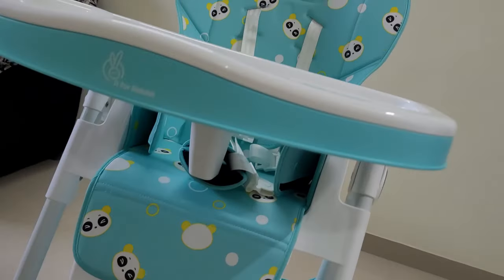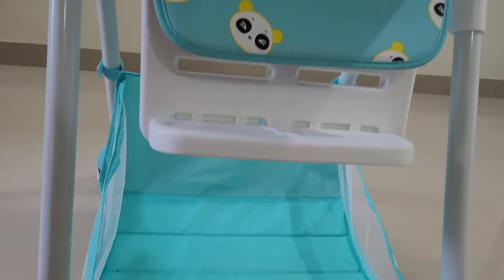Chair में एक Storage Basket भी है। इसमें आप Necessary Items, Toys और Accessories रख सकते हैं।